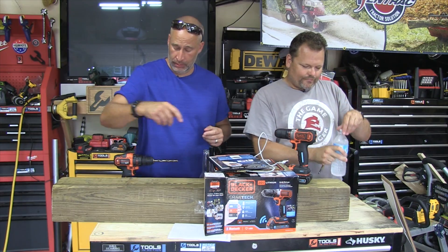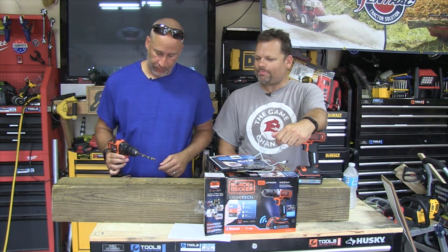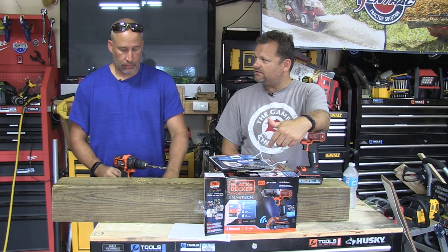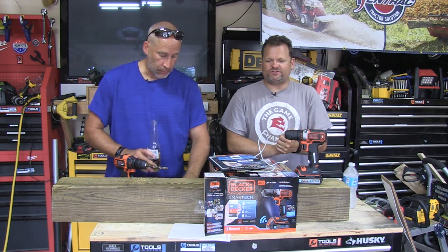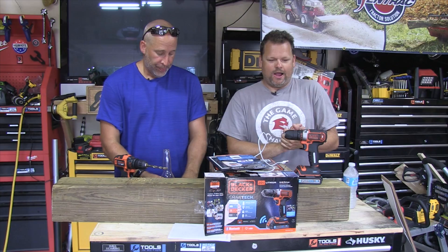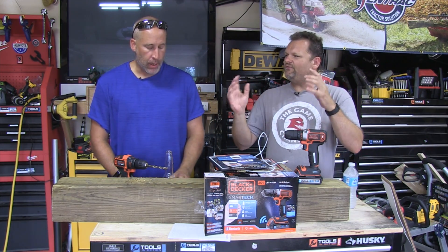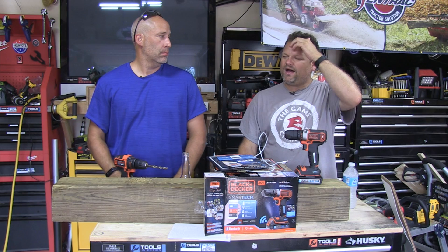Welcome to Tools in Action! Today we're talking about Black and Decker. Black and Decker is kind of a crazy company — they sort of invented the drill. When they first came out they were pro-level, but then they kind of went into a homeowner brand area.